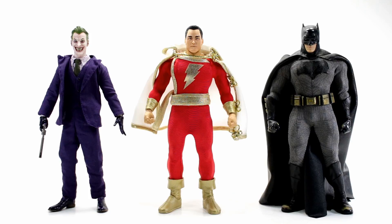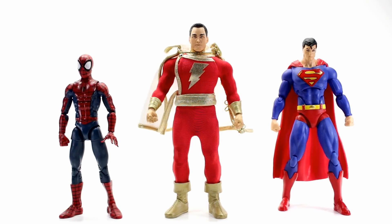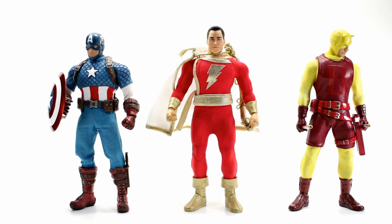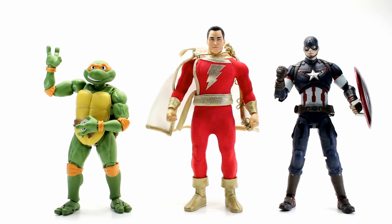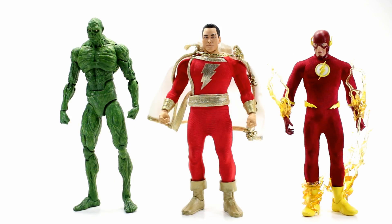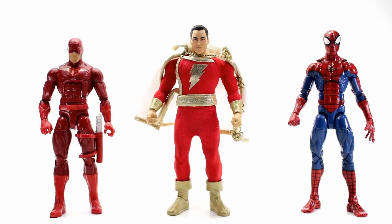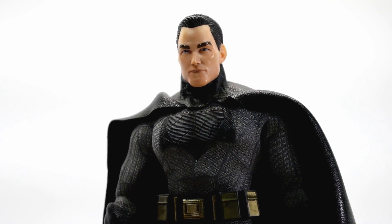For size comparisons, here he is next to Mezco Joker and Mezco Batman vs. Superman Batman, then alongside Marvel Legends Ultimate Peter Parker Spider-Man and DC Icons Superman, then with Mezco Captain America and Mezco First Appearance Daredevil, then with Figma Michelangelo and Figma Age of Ultron Captain America, and finally with DC Icons Swamp Thing and Mezco Flash, plus Marvel Legends Daredevil and Marvel Legends Pizza Spider-Man.